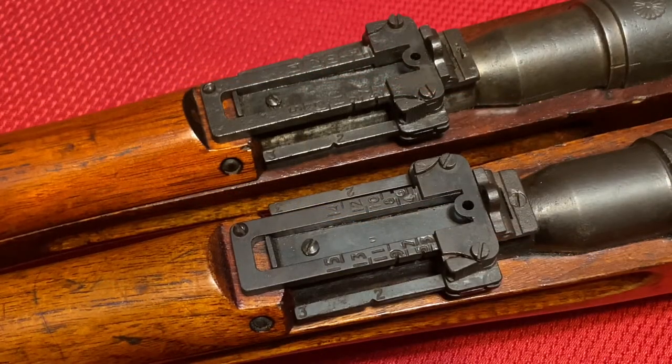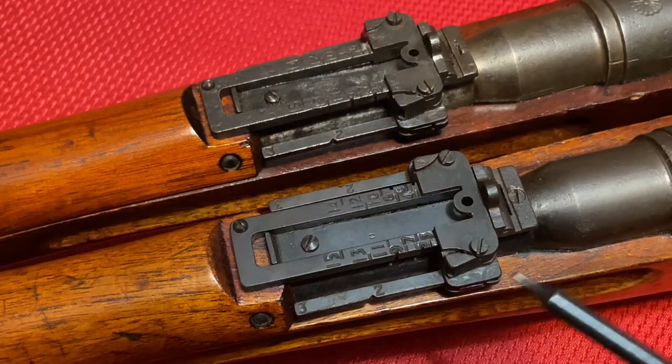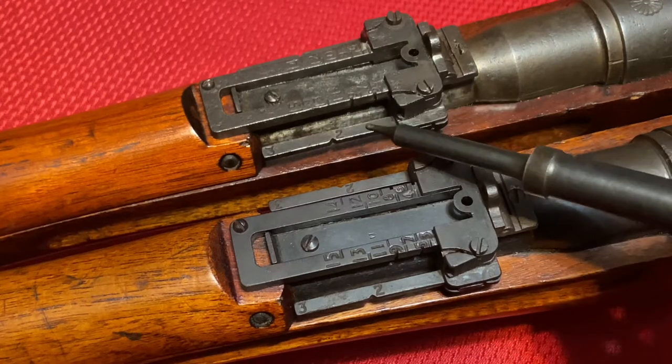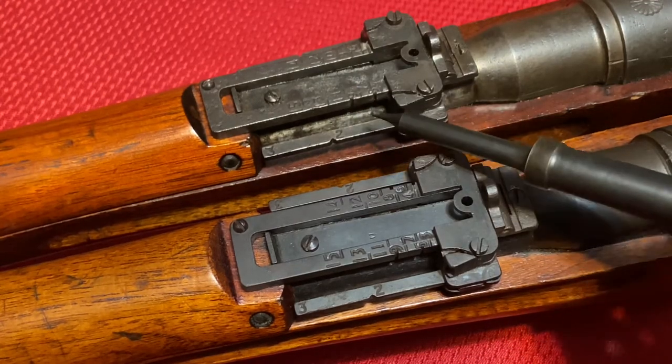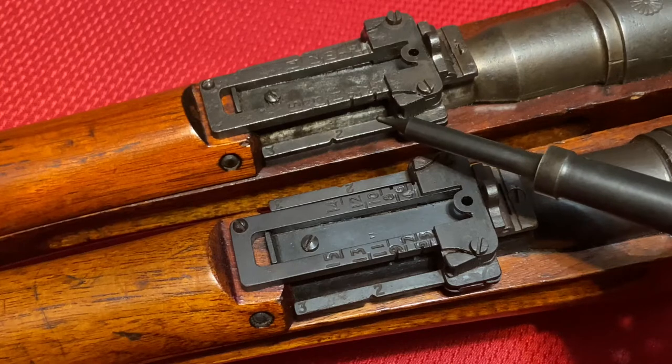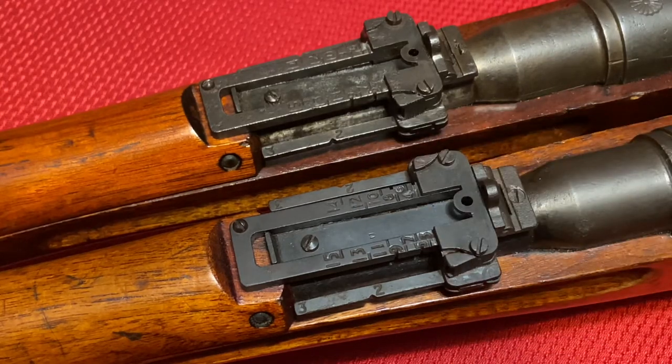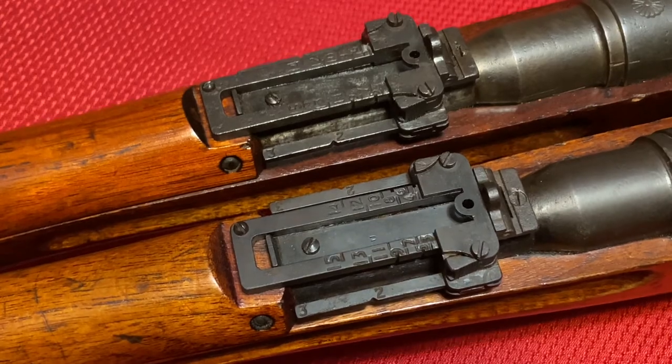One area that is also the same right now is that both rifles have anti-aircraft sights — here on our Series 4 and here on our Series 5. However, this will change throughout the series. You will see these sights actually disappear on a Series 5, and I can show you an example of that on a different rifle I have.